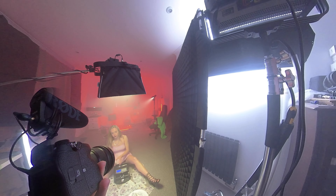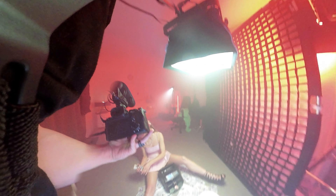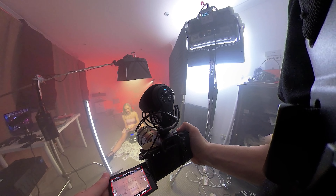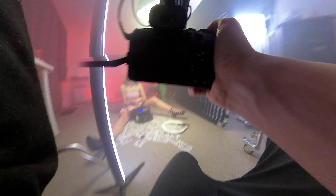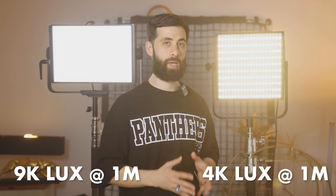For the fill light I used the Aputure Nova, bounced off my white wall through a diffusion sheet on a 5x5 diffusion frame with a grid, set to around 50% intensity. That gave me a really nice, soft and even fill light. The Aputure Nova is slightly brighter at 9000 lux at one meter at daylight temperature, while the super panel 30 is 4000 lux at one meter at daylight temperature.